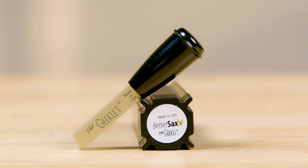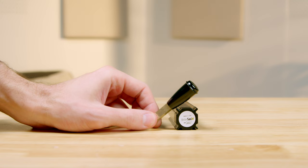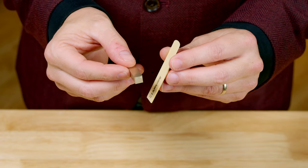This tool right here is every reed player's best friend. It's called the BetterSacks Geeklet, and you don't realize how much you need this until you have one. With a few simple scraping adjustments, anyone can greatly improve the performance of each and every reed with a Geeklet.